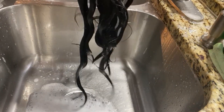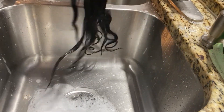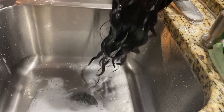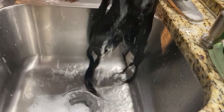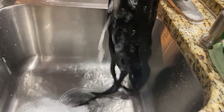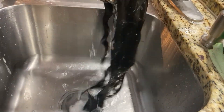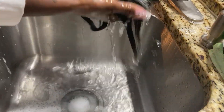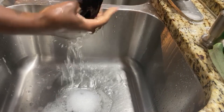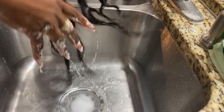It has some nice luster to it. One more rinse to make sure the shampoo is all out before I add the conditioner. And again, this is the body wave.